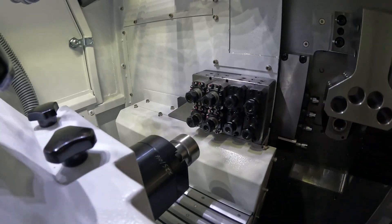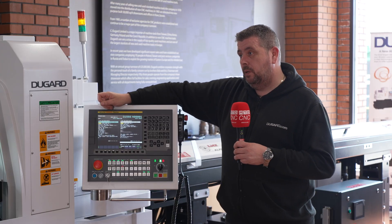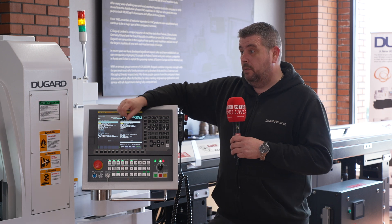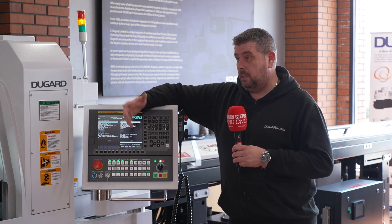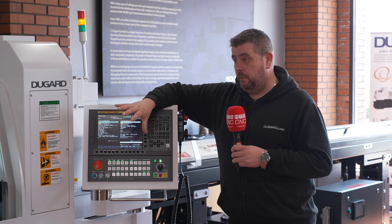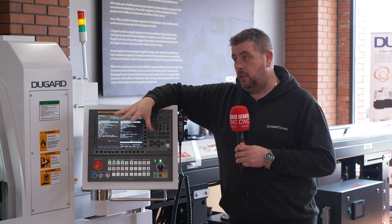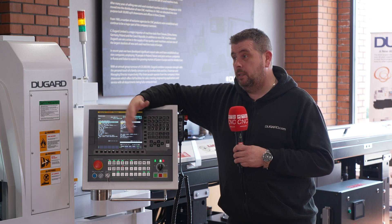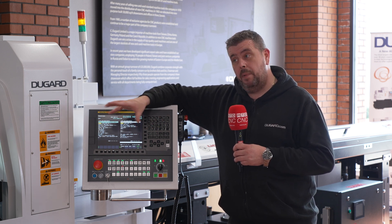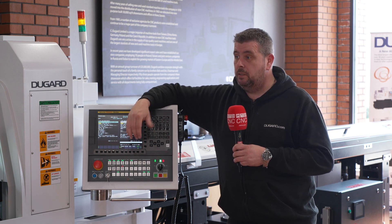Because the software runs through the Hanwha server — a dedicated server running the remote CPS software — if you have a fault on the machine, we can contact Korea and they can actually look at your machine remotely from Korea, check for any faults, and advise. Some things they may be able to fix remotely, and for others they'll advise us to come in and tell us exactly what needs to be done and changed.